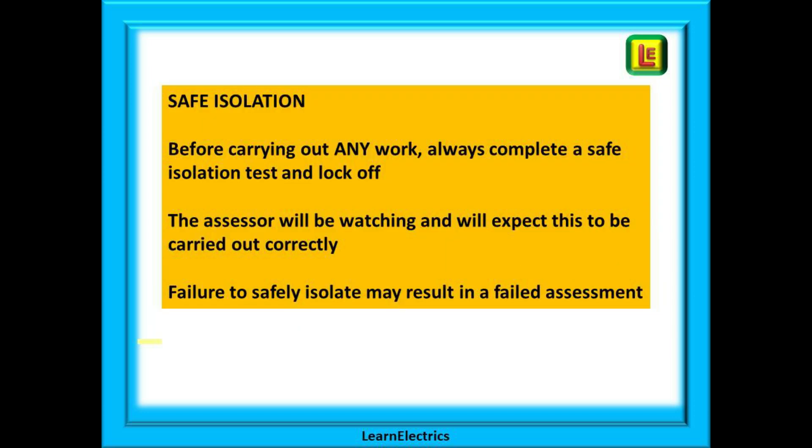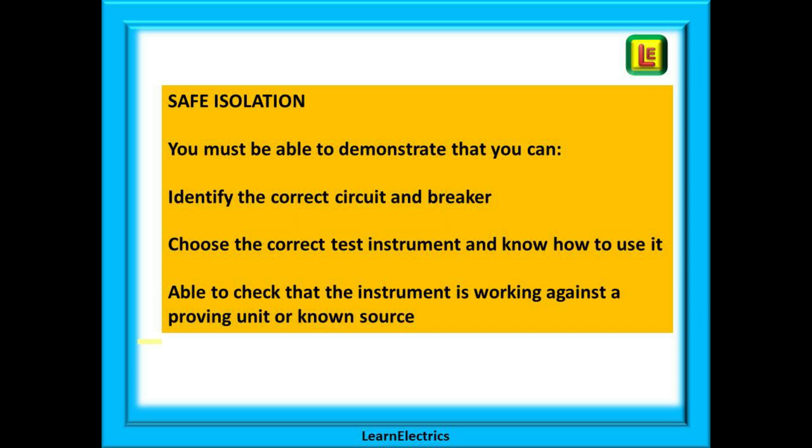Before carrying out any work, always complete a safe isolation test and lock off. Always start by saying to the assessor, 'I'll just do a safe isolation before I start.' The assessor will be watching and will expect this to be carried out correctly. As an assessor, we were expected to instantly fail any candidate that did not start with a safe isolation before starting any dead testing. Failure to safely isolate may result in a failed assessment.